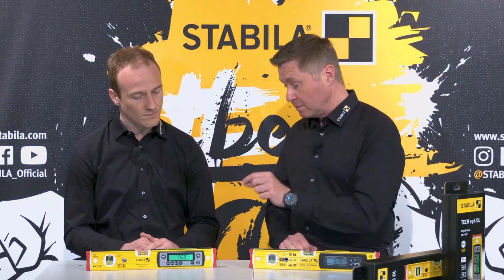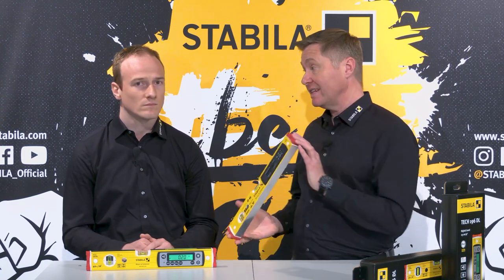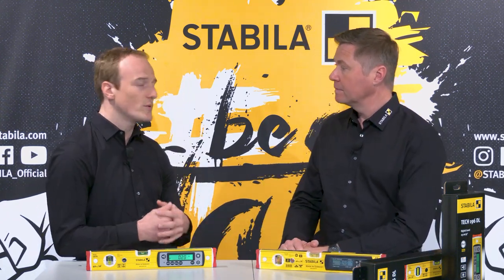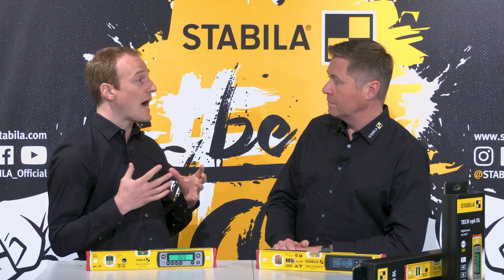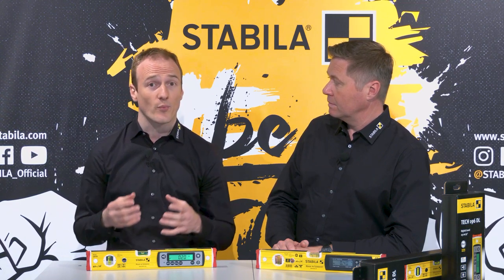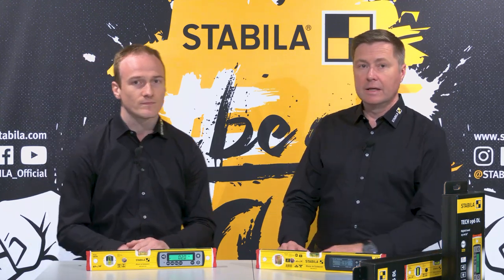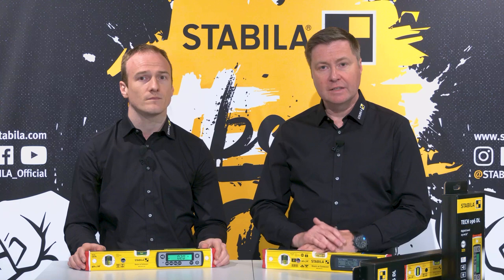Let's talk about point one: protection against water and dust. Even our previous models offered excellent protection according to protection class IP65 — dust could not penetrate and the spirit level could also be cleaned under a jet of water. But with the new generation we have now achieved an even higher degree of protection with our Ultra Protect technology, namely IP67. You can now even temporarily submerge the spirit level, for example to clean it under water. This is a great advantage for masonry and concrete work.